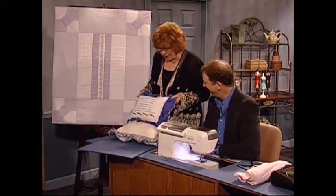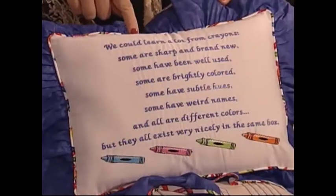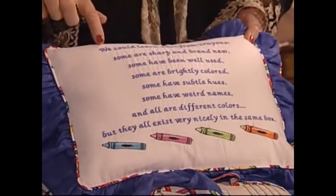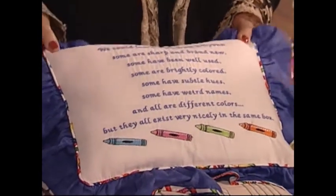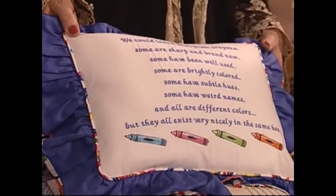And another absolutely beautiful pillow with crayons machine embroidered, more piping out of the crayon fabric, and a wonderful saying. I love to do pillows like this that have favorite sayings, verses of scripture, or favorite poems. They're so nice to give as gifts — they make it very personal.